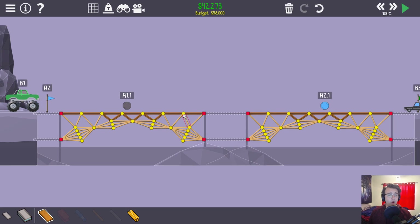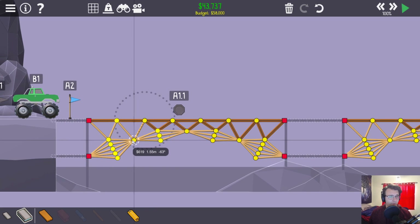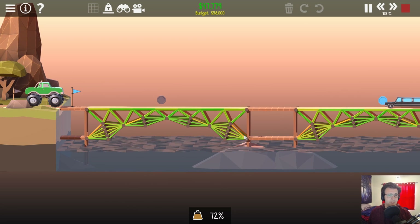It only broke once it landed. If this wood broke, then we're going reinforced roads all the way through. This is now a reinforced road bridge. It holds up a little better. However, I think the top is still a bit wrong.